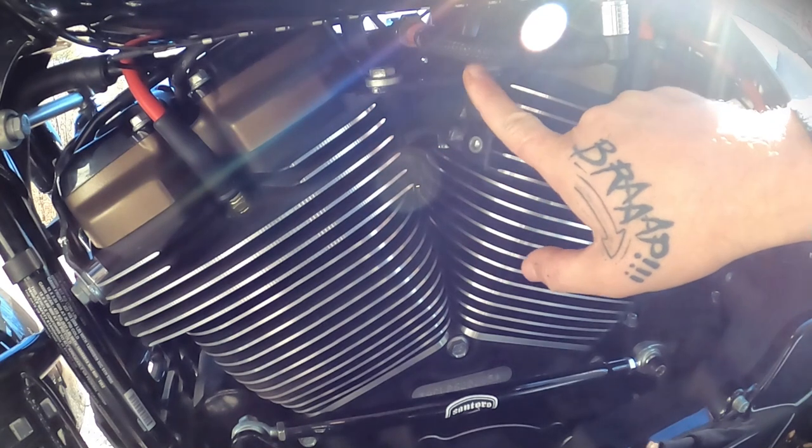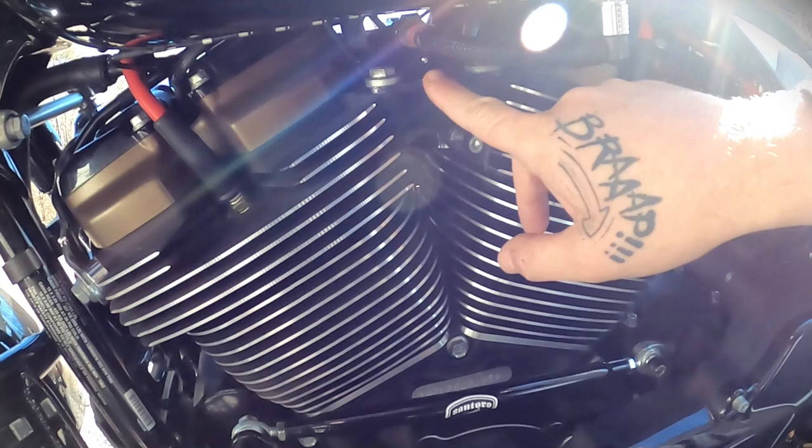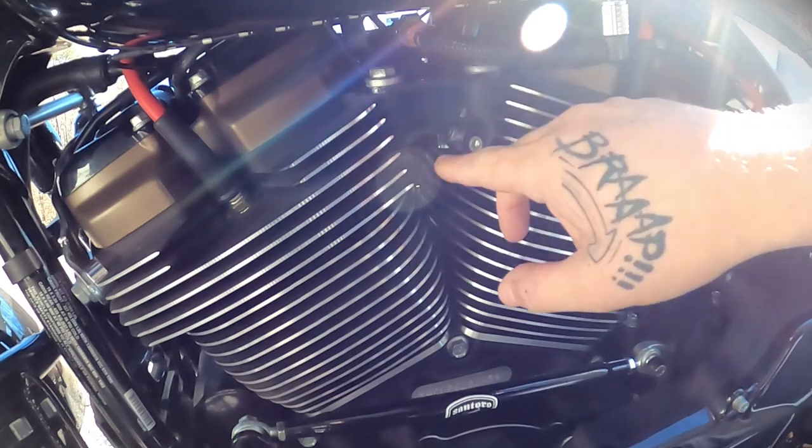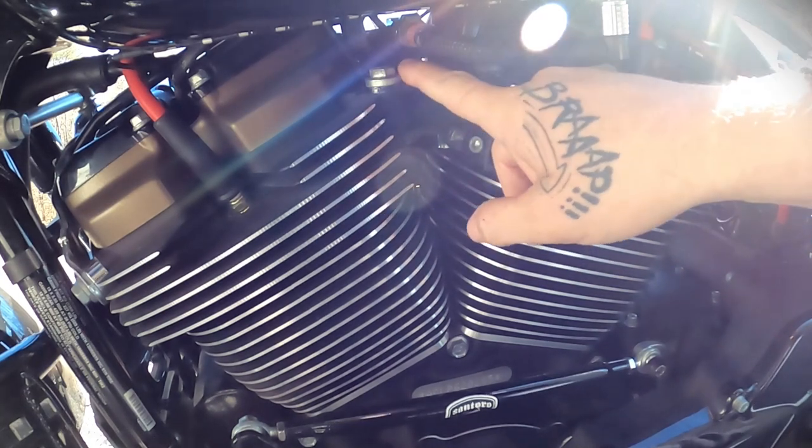I cut the bracket where that rubber piece fell off. I cleaned up the edge, painted it, and flipped it upside down so the cut edge is actually back here. Then bolted it back in and torqued it down.